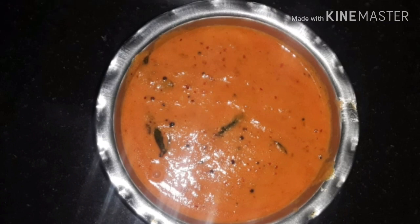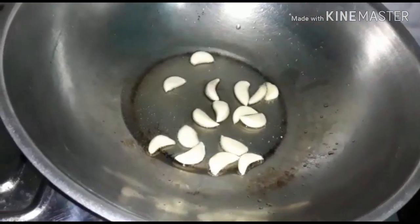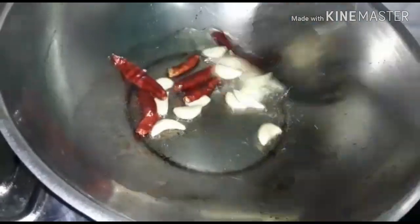Hi friends, welcome to the Thakali Pound Chattani. In the store, you can add 3 tablespoons of the food. You can add 10 tablespoons of the food. You can add 5 tablespoons of the food.